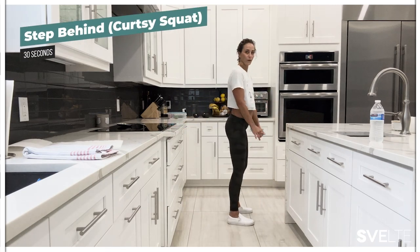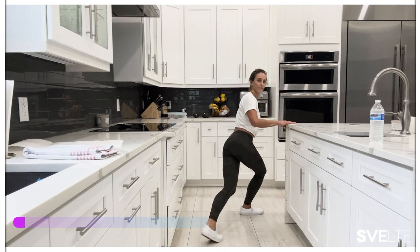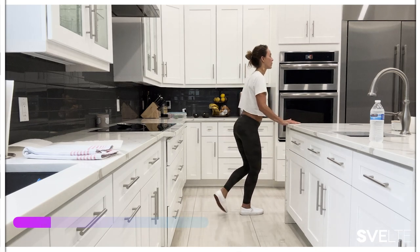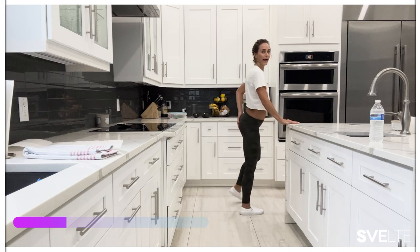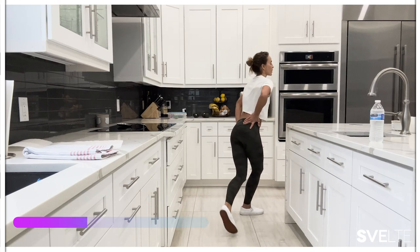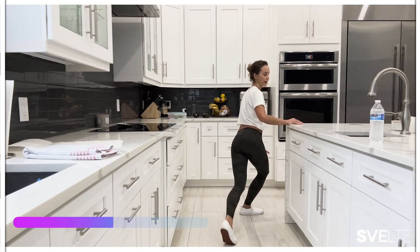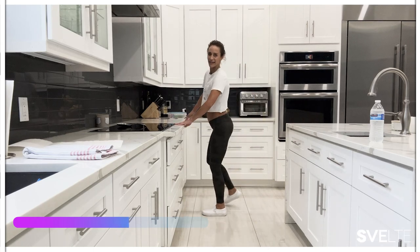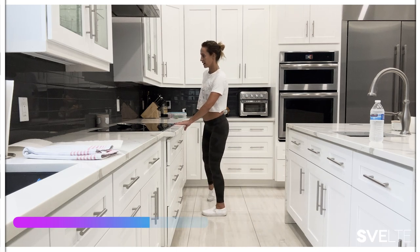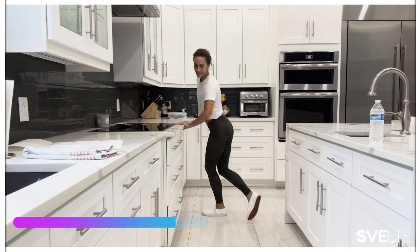Step behind. Ready? Three, two, one. And step over — 15 seconds here and then we can switch. Really reaching, feel it on that posted glute. Good. This can be done anywhere. Switch sides. Four and a half minutes — it's like getting water to boil for some pasta, putting something in the microwave or the oven, unloading the dishwasher. You can do this.